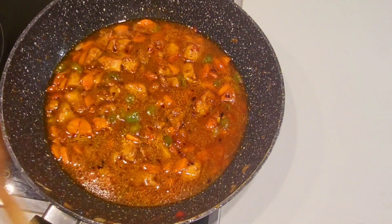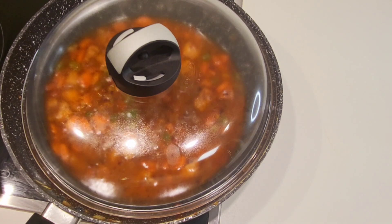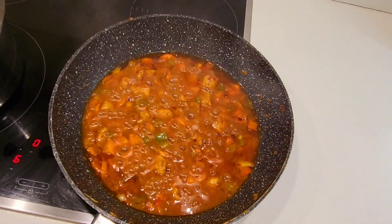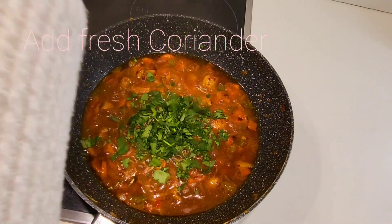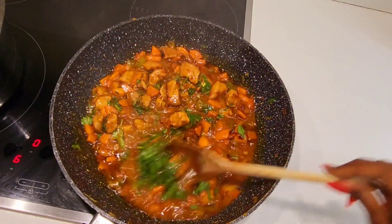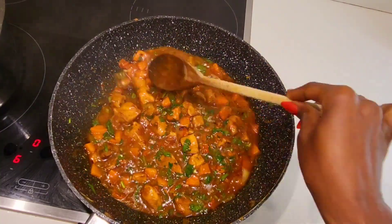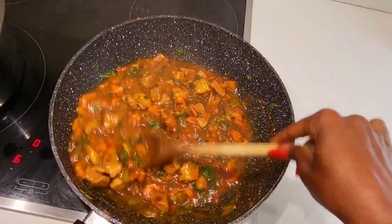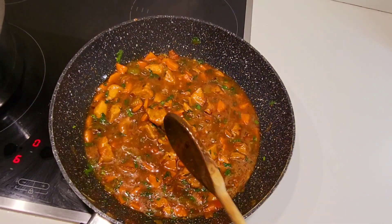Let's cover it up and leave it. Smells so good. On top of our pork, let's sprinkle fresh coriander, like that, and mix it. Our hot spicy pork with matoke is ready to be eaten. Let's check on our matoke now — smells so good guys.